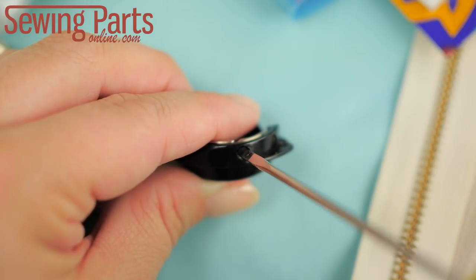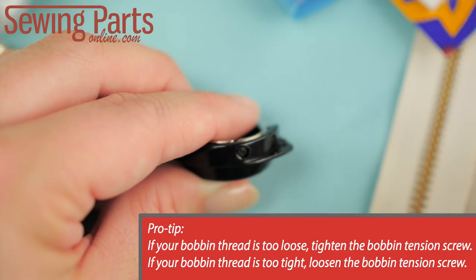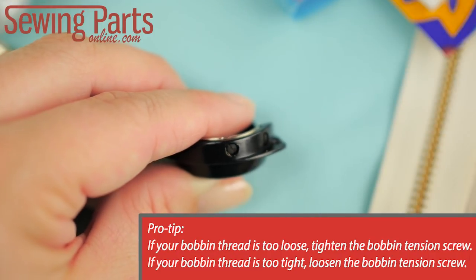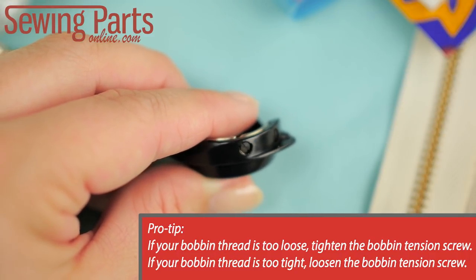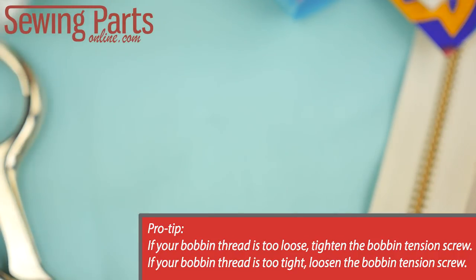Only adjust the screw in very small increments. For instance, a quarter turn is a lot. You only need to worry about the bobbin tension if the factory set bobbin tension isn't creating a balanced stitch.